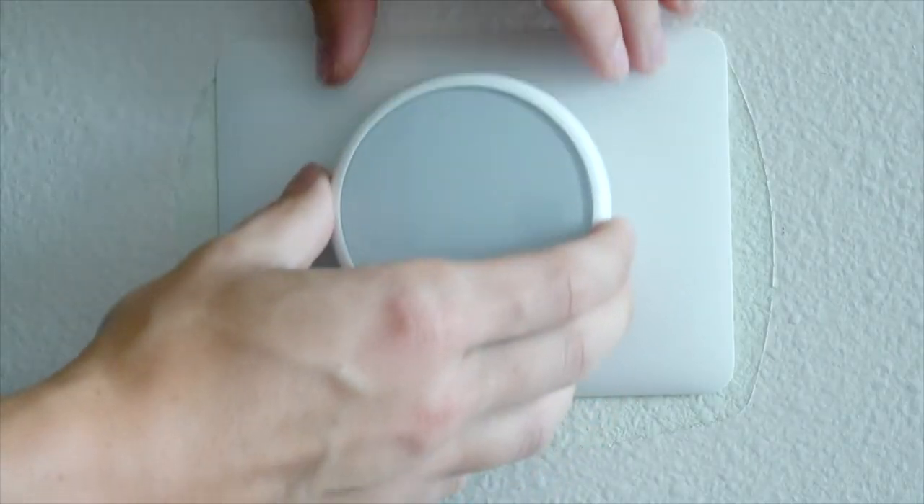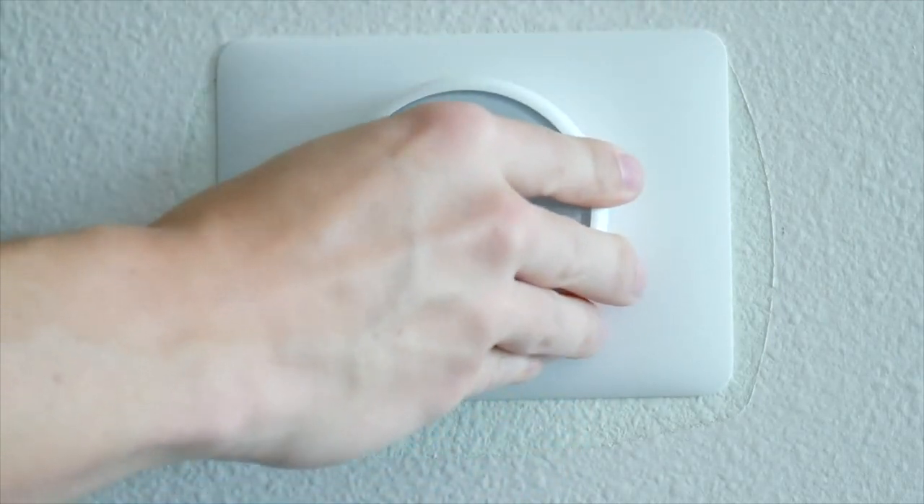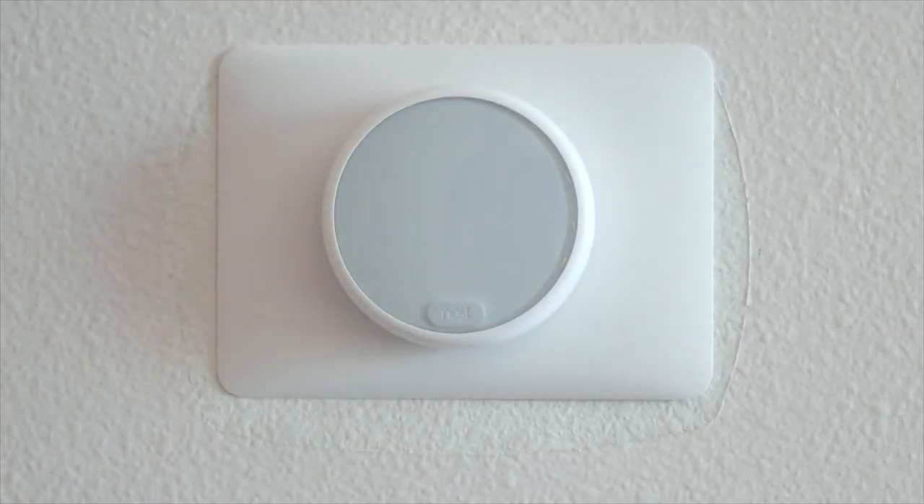The final step is just popping the front of the thermostat on, and if there's any sort of issue, it pops off easily too so you can adjust the wires. If everything is hooked up correctly, it should start up right after you turn the power back on and you can begin the setup process.